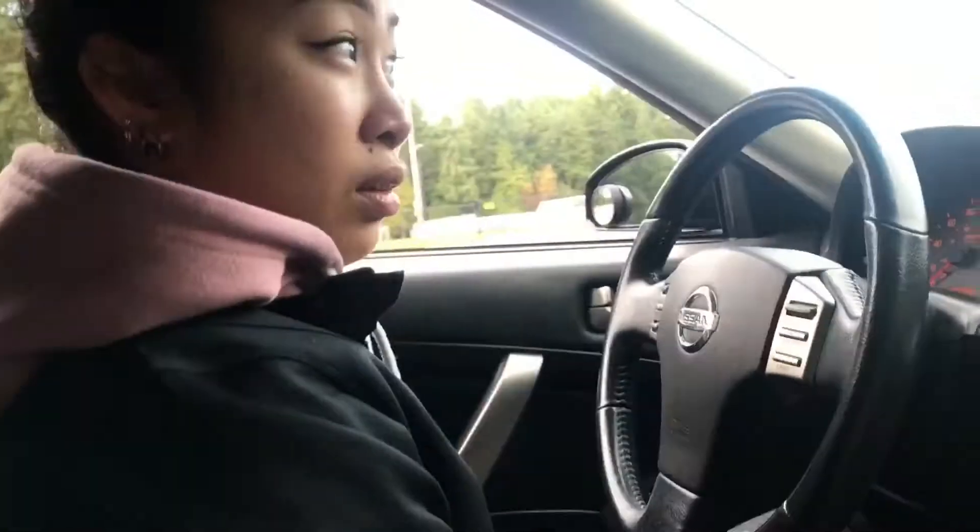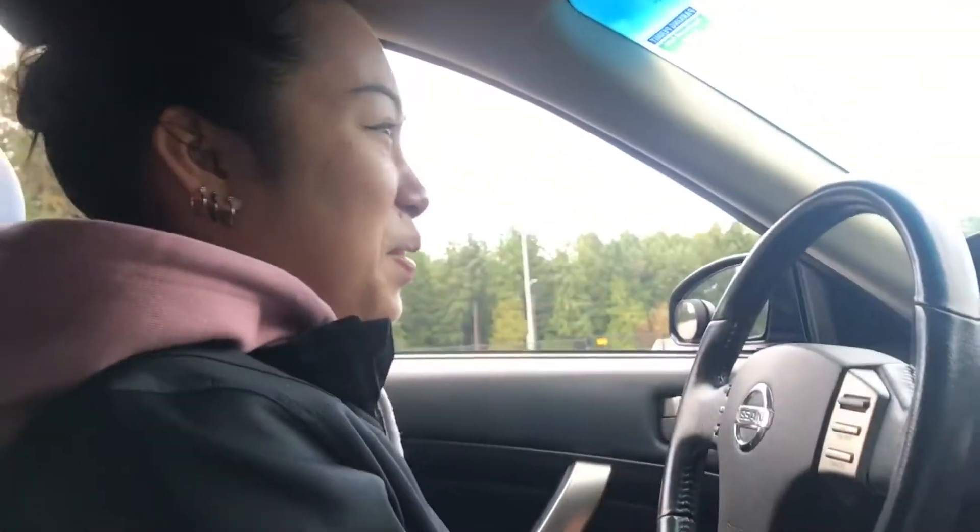Welcome to another episode of 'What Is It.' Today we're gonna be learning how to drive my car, by yours truly Peppa Pig. So you know how in your car you feel that catch point? Mine's at the top but it's heavy.